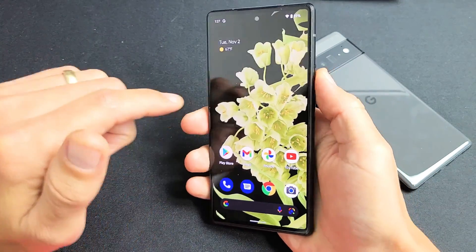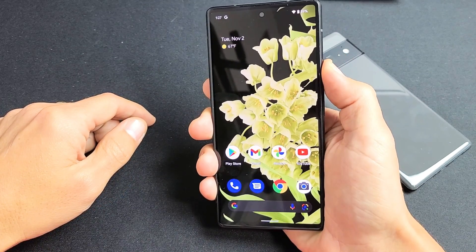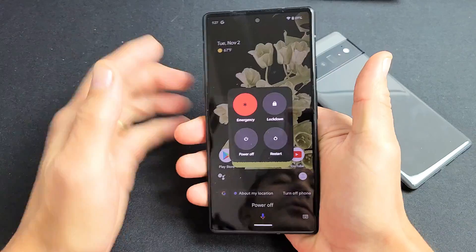Another way is we can use the assistant. If you press and hold the power button and then just say 'power off.' This menu here will pop up again and you can power off or restart.